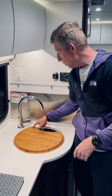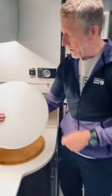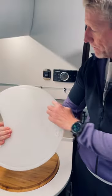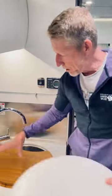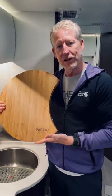Now, this is the prototype. We're probably going to put a liquid groove right here. As you can see in our Arctic White version, we have the liquid groove there. Probably going to add that in here, but this is coming soon. We're really excited about bamboo cutting board V2.